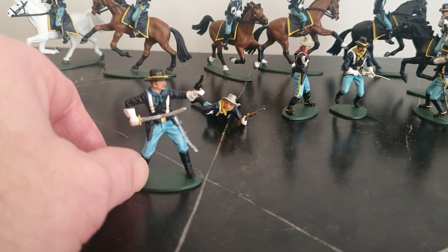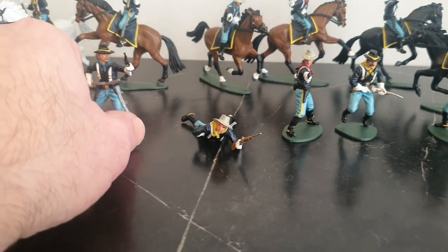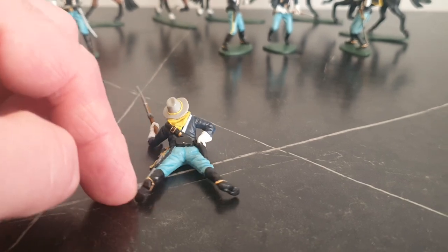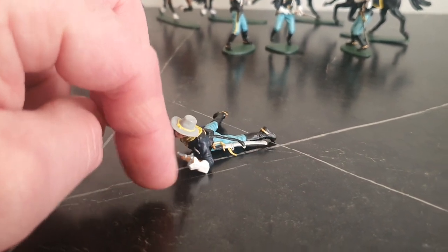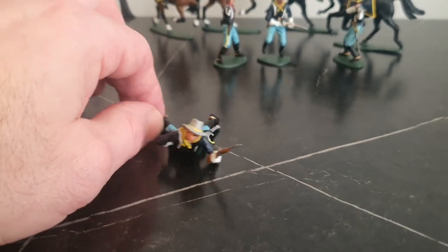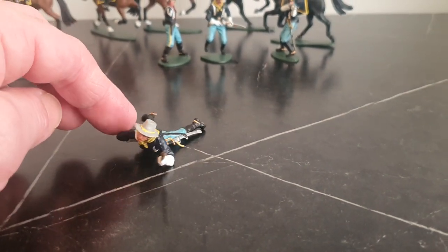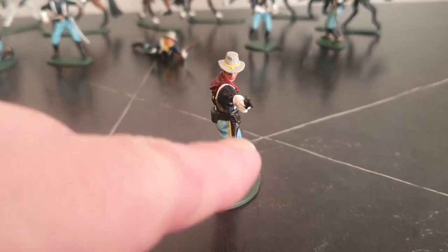Nice crisp detail. This one I did paint the bandana yellow. Sabres — the US Cavalry wouldn't have really used sabres much after the American Civil War; they were more used on the parade ground. So again, kind of very Hollywood in their look. This one I did paint with a yellow stripe on the pants slash trousers.